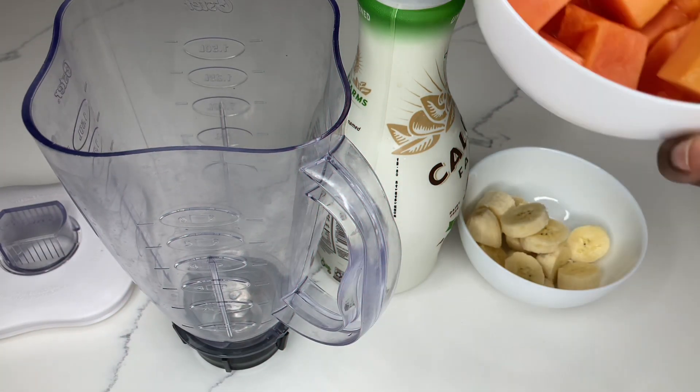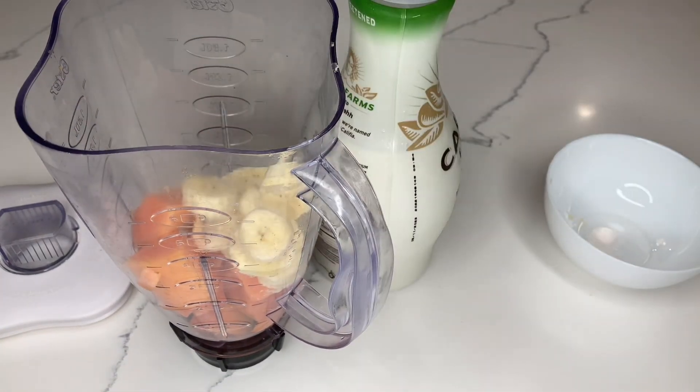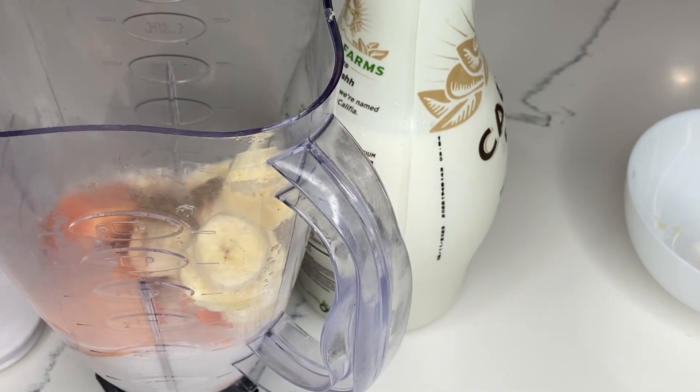I'm going to use one cup of papaya, one banana, one cup of almond milk, half a teaspoon mixed spice, and I'm just going to blend everything together until it is smooth and creamy.